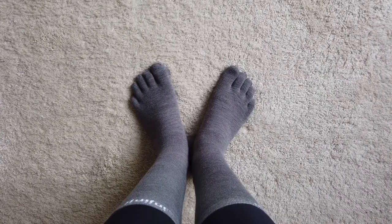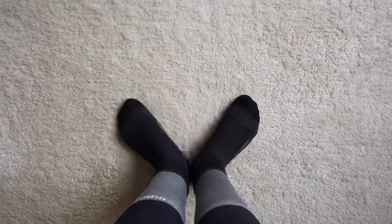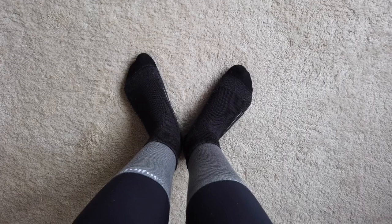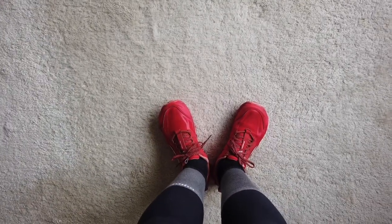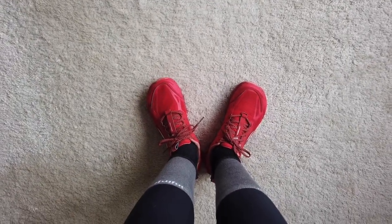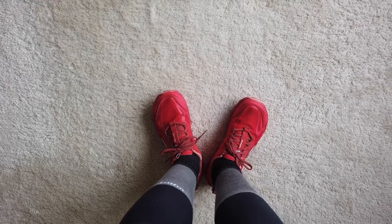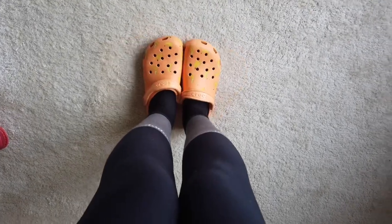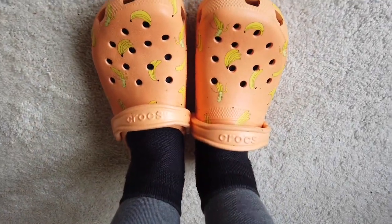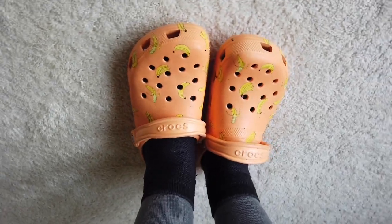And now on to footwear. I will be starting with Injinji toe sock liners — I'll have two pairs of these. I'll be adding a pair of Wigwam wool socks on top. I will be wearing Altra Lone Peak 4.5s to start; I believe they just discontinued these, so we'll see what the next model is. And when I'm around camp just wanting to relax, I have some ridiculous Crocs — just found them on clearance and thought they were ridiculous enough to make those crappy days on trail a little brighter.